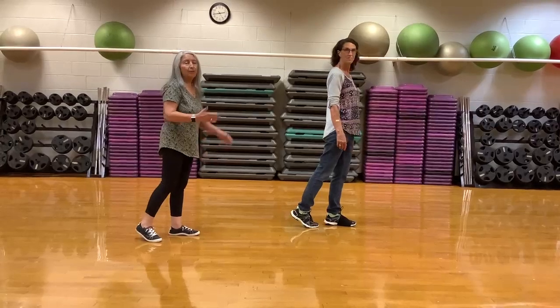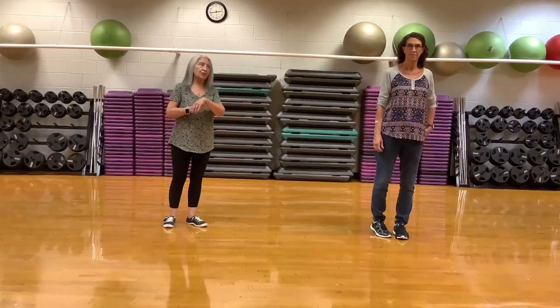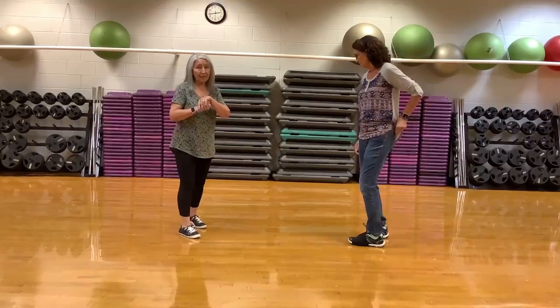That's the whole dance. We'll turn our backs to you and play the song so that you can see it with a little bit of music.